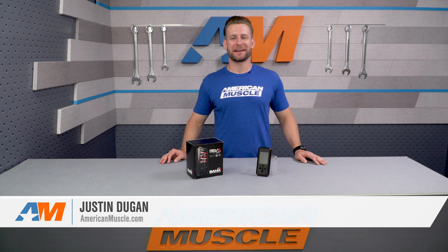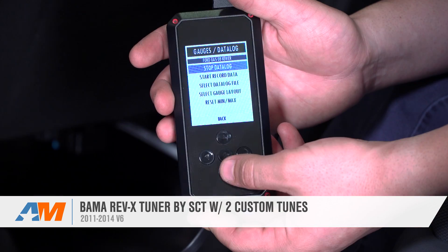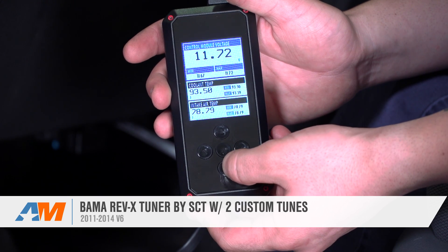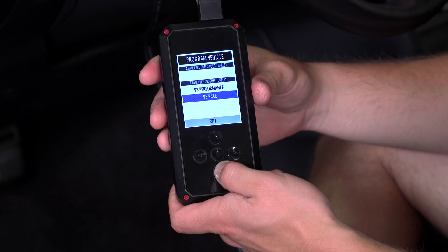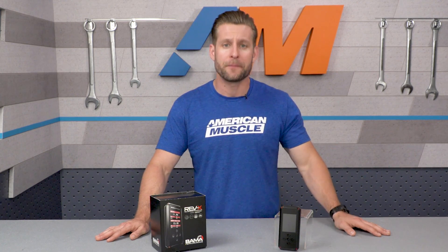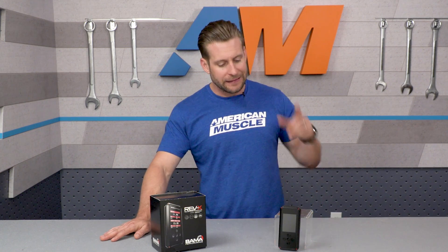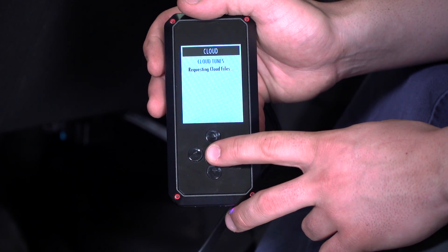The Bama Rev-X will be for the S197 V6 owners out there who are looking for an affordable tuning option to deliver not only more power, but also a little bit more torque to your 3.7-liter powered V6 Mustang. Prospective buyers will be receiving two custom tunes in addition to being enrolled into Bama's Free Tunes for Life program, which allows users to get tune updates as your modifications grow. Along with the Bama tunes, owners will be receiving the latest device called the Rev-X Tuner with the added benefit of cloud-based tuning, which is an industry first.